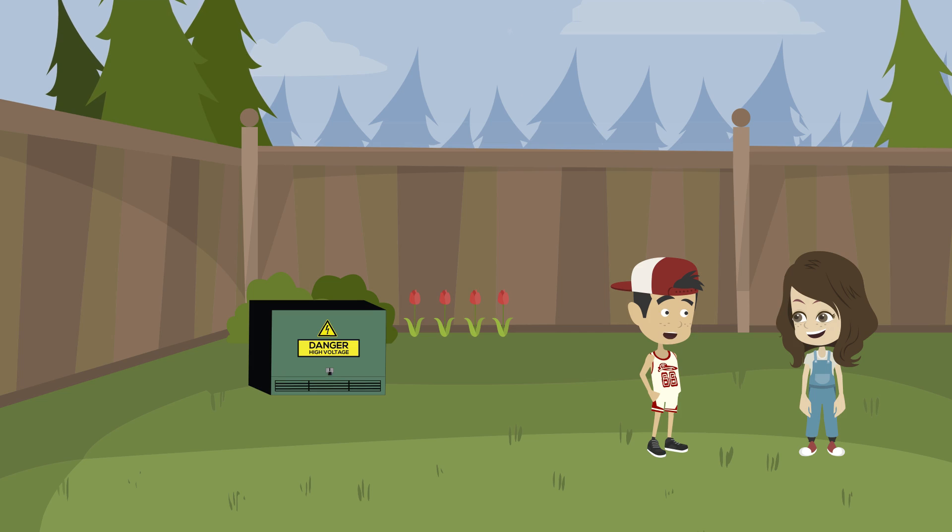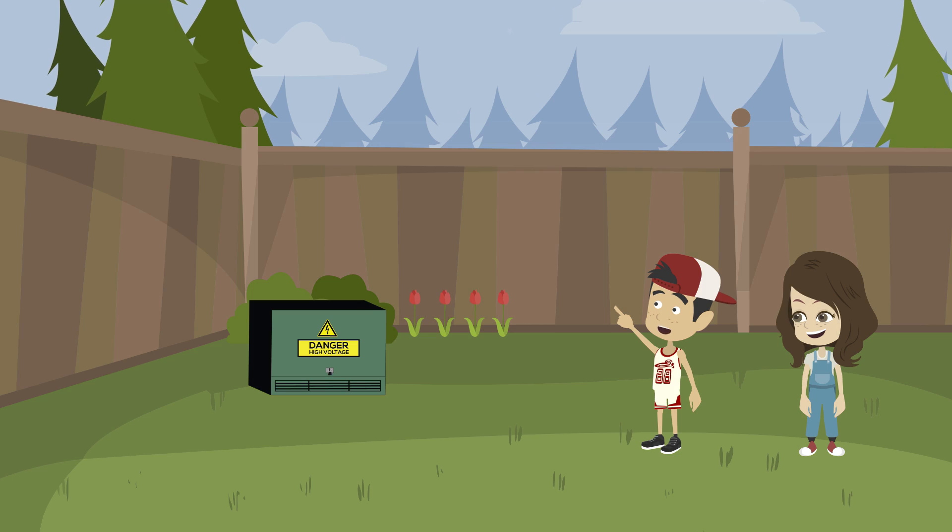Do you want to play tag? That's a great idea, but we need something to be our home base. I know what we could use. That green metal box in the corner of the yard would be perfect.